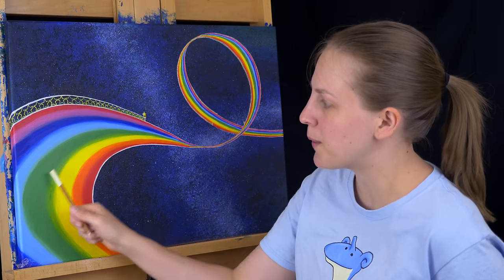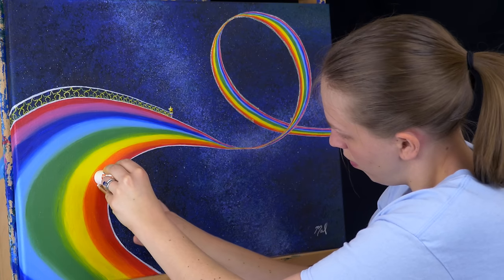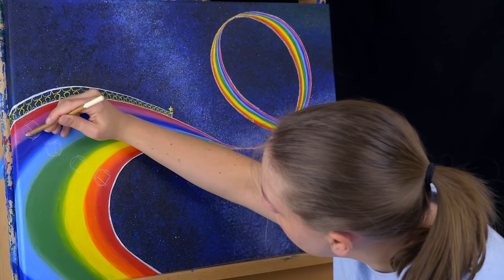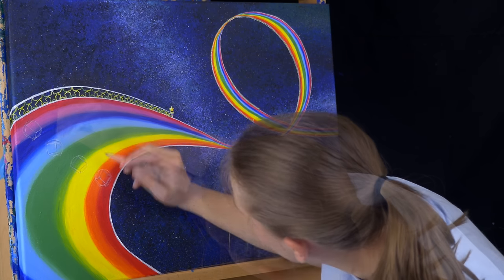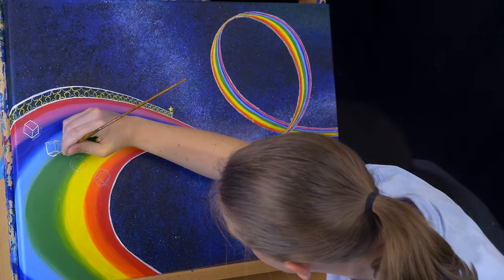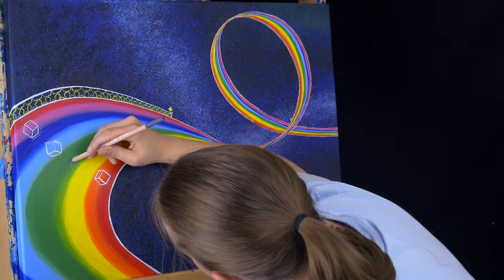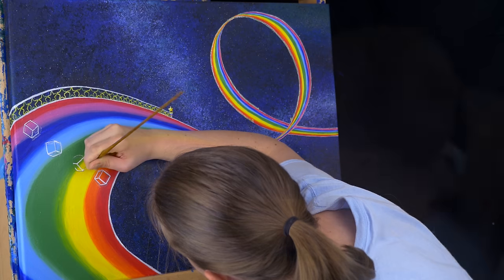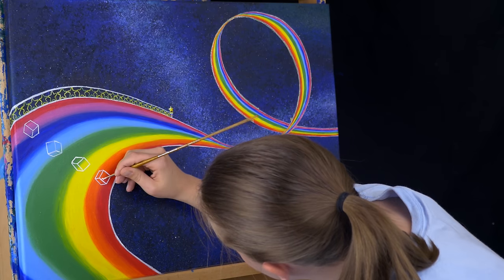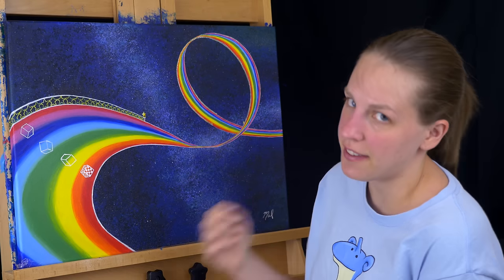The last thing I'm going to add are some item boxes, and I'm just going to put those over here with chalk first. Then it's just all the same rainbow colors on top but within a checkerboard pattern. For the surface of the item box I'm doing a checkerboard pattern, and then I'll start to fill in the rainbows on top.